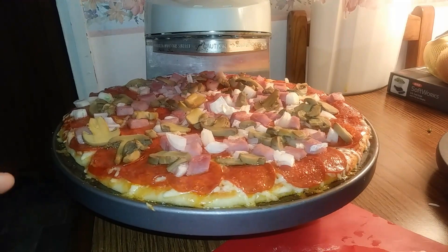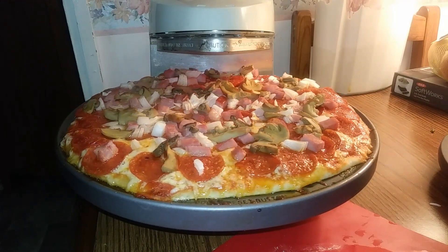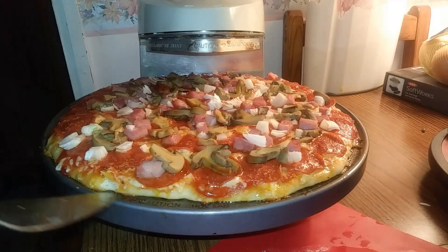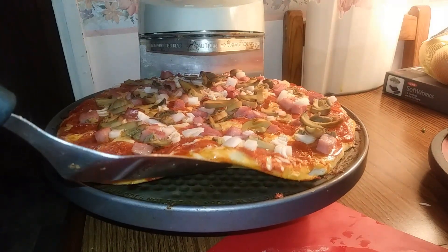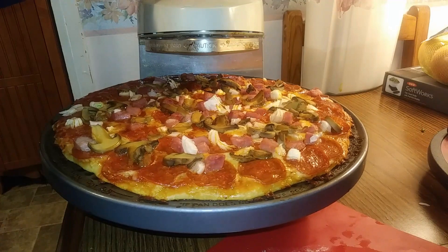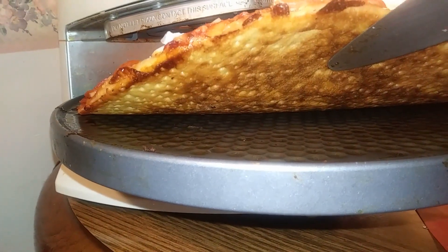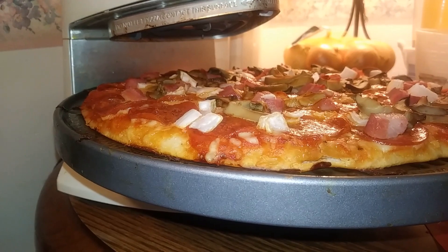The main thing is I want that bottom crust crisp. Getting close to the end of the cooking cycle — getting real close. Steaming all the way over here. The dinger just went off, and I can tell you right now that crust is not nowhere near good enough for me. Let's look at it — it's not done enough. Let's see what it looks like on the bottom. Oh yeah, she's done. See how brown that is? That should be good and crispy. That's what we're looking for.